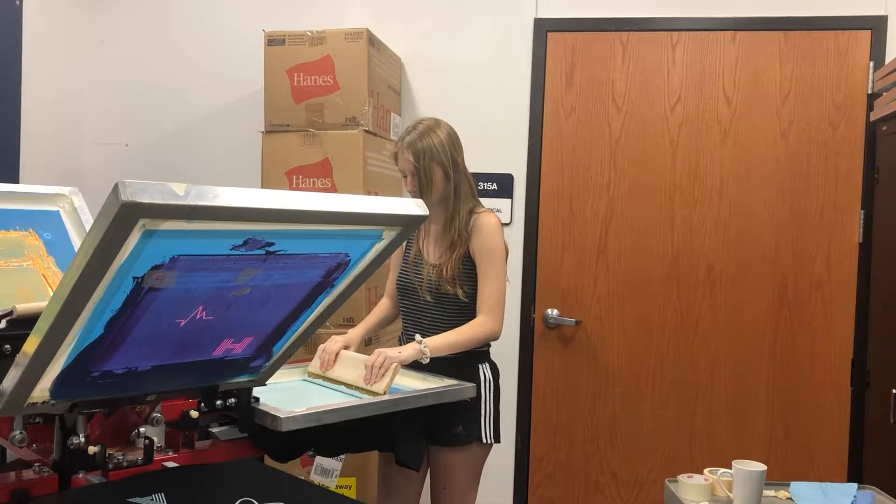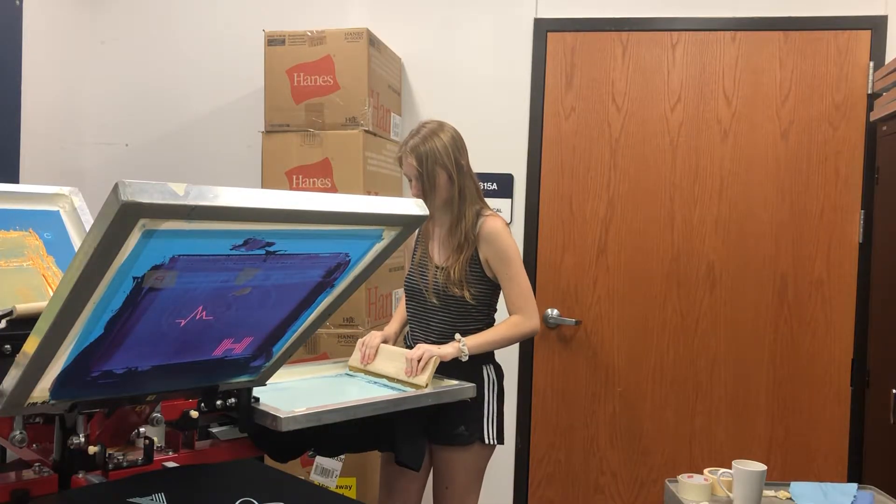Welcome to the Liberty Print Shop. Before we explore, you first need to know how to make a shirt.